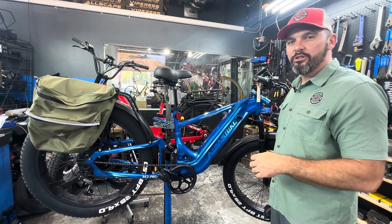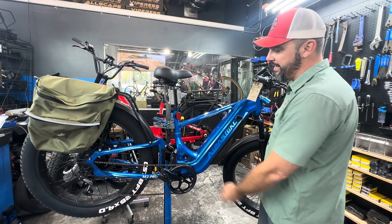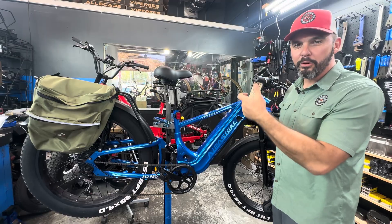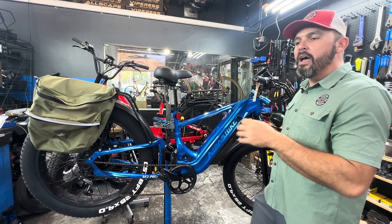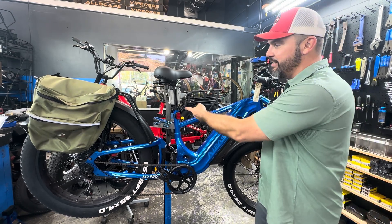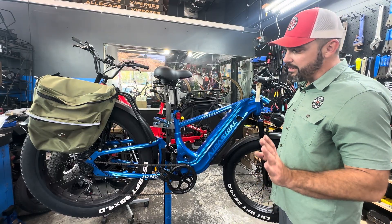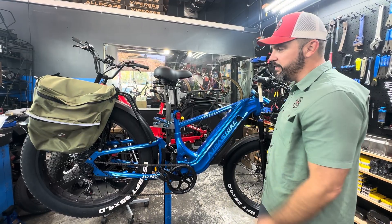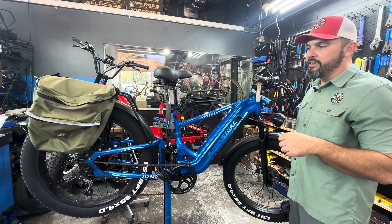We will leave links for all these products in the description below, including the recommended battery list, the 40 amp kit that we'll use to make the install, as well as other batteries and products that will work. Keep in mind we do have the vertical thumb throttle that will work on the Apis bikes — it's the electric Apis thumb throttle kit with ergonomic grips, that's a really good add. And it is worthwhile to check out the bump stop suspension seat post — even with a rear suspension setup, the bump stop suspension seat post is a quality add for your full suspension e-bikes.